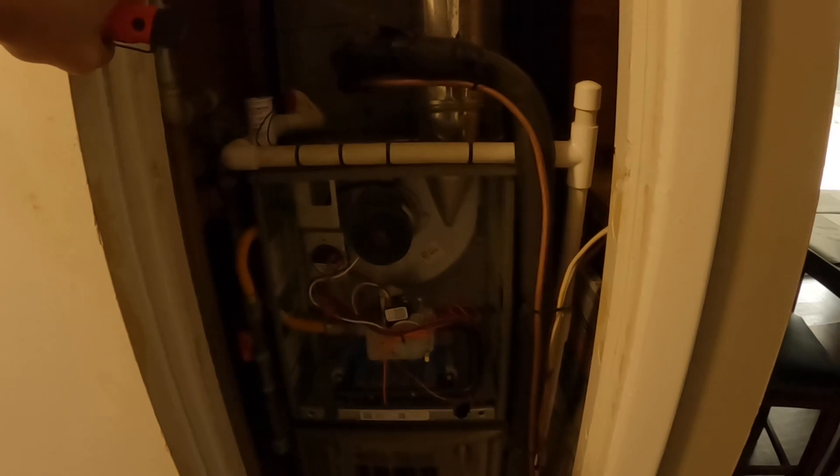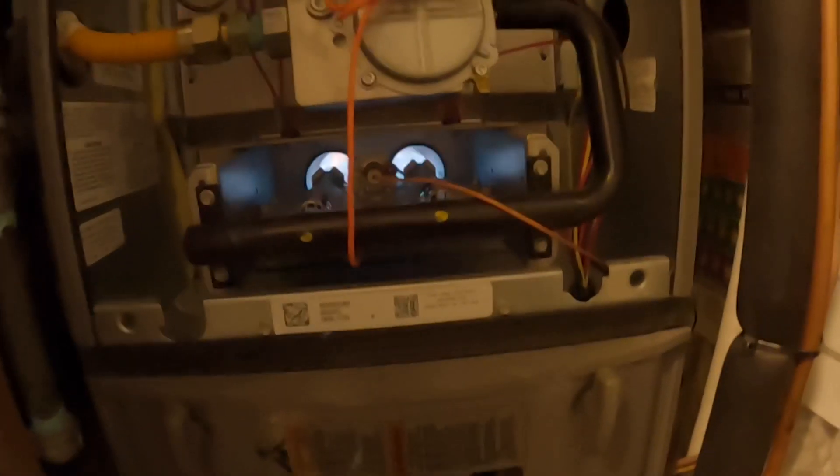All right, so now it's lighting just fine. I'm not suspecting any problem other than it didn't have full gas pressure. Going fine now. I'm going to let the blower come on. Blower is already on — and that's going to H for heat.